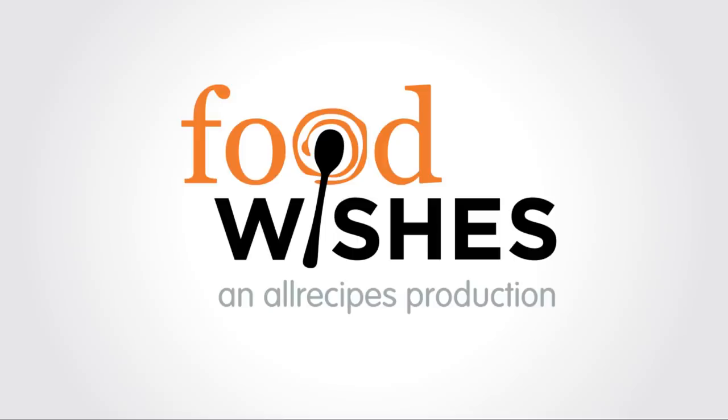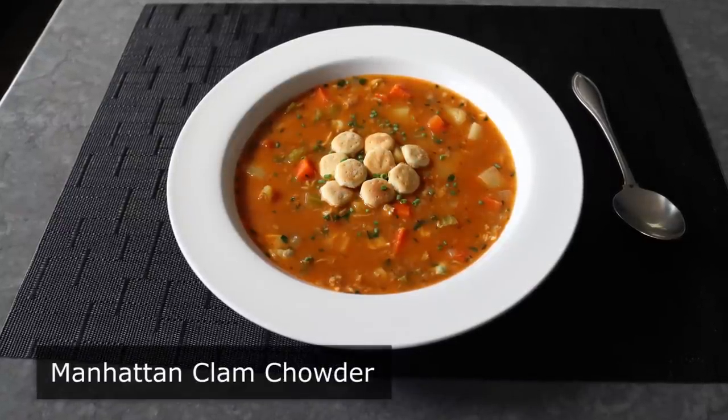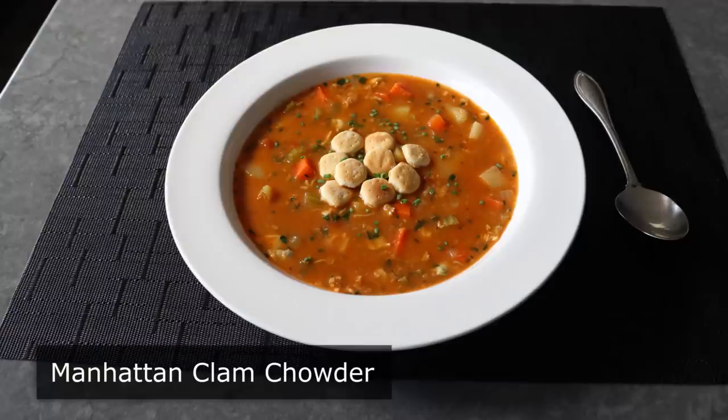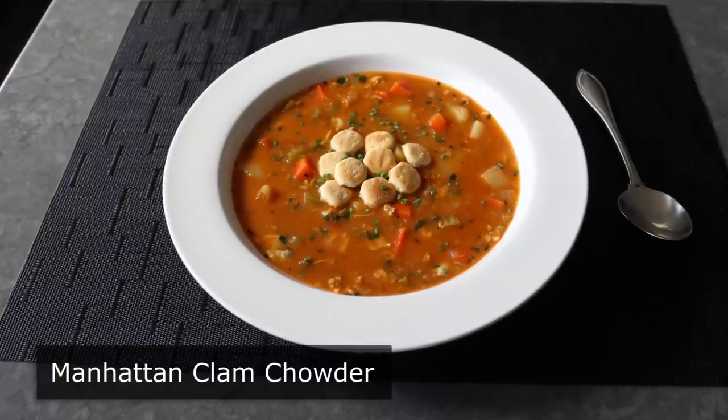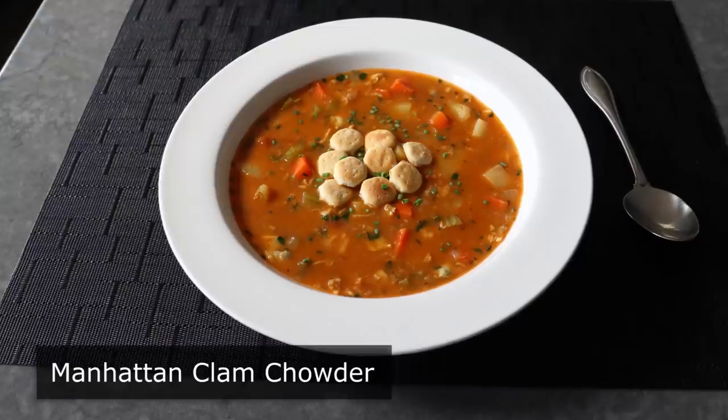Hello, this is Chef John from Foodwishes.com with Manhattan Clam Chowder. That's right, I'm going to show you how to make America's second most popular clam chowder, which by the way would be just as popular as New England if everybody made it like this.